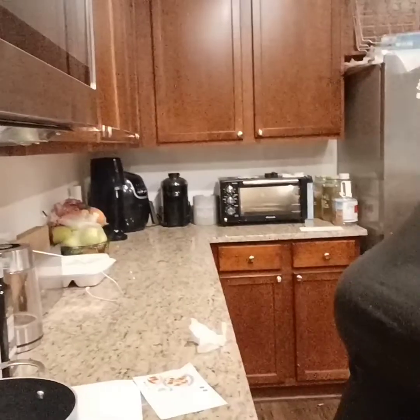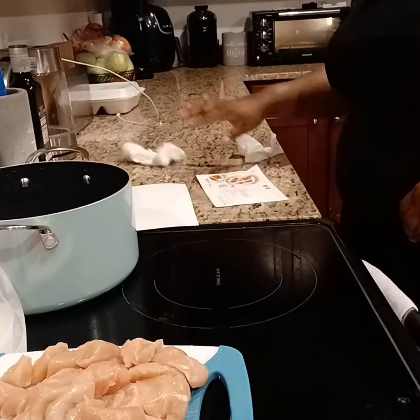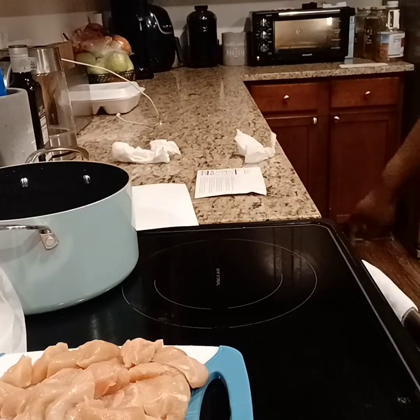I'll put the pan in there so it's hot when the chicken goes in. Let me wash my hands again — I touched my hair so I have to wash them again since I'm still handling the chicken. Got the chicken cut up, one more piece to cut. The recipe does not say anything about seasoning the chicken, but I'm going to season mine. Chicken is chopped and set to the side. Now we're going to get a saucepan.